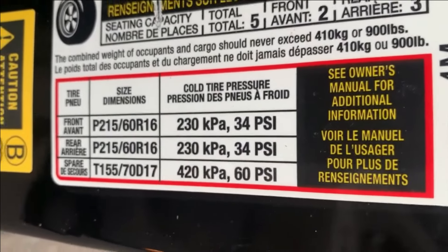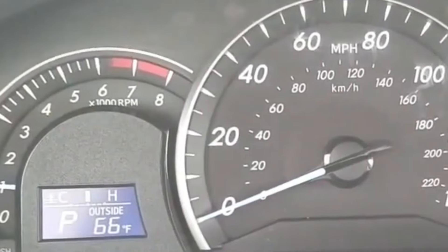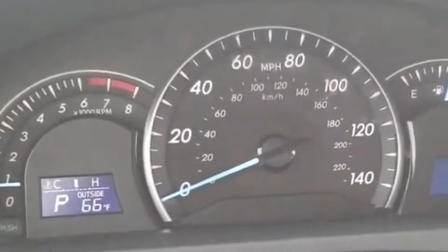First, make sure all your tires have the right pressure — that's the first condition. Once that's done, drive the car around, preferably a few miles. After that, the TPMS system is going to reset itself and the light should go away.